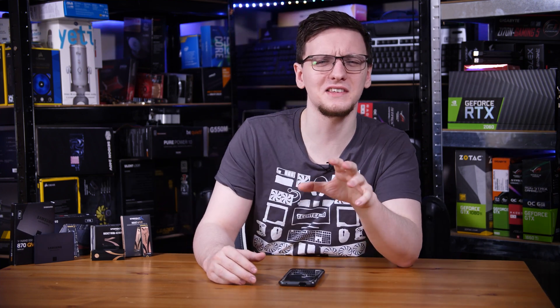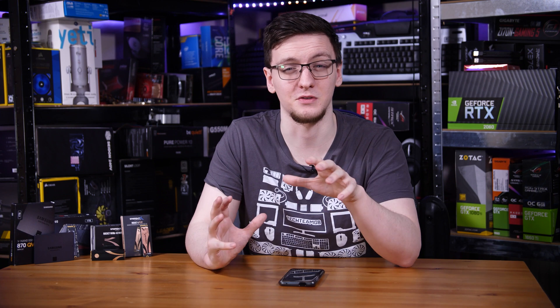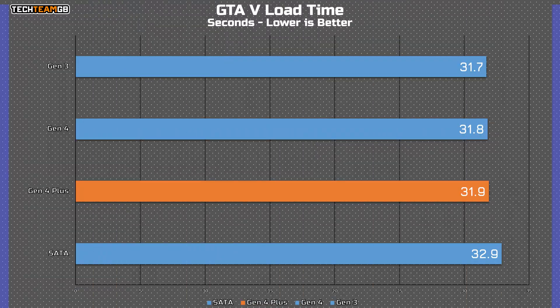Moving on to GTA V — a game that is well known for being an absolute loading simulator. I should make it clear that the online loading times are very different to story mode, and that's what I'm using here for consistency. But overall, even though the SATA drive is still the slowest, it's only slower than the fastest drive by 1.2 seconds. So again, there really isn't much of a difference.